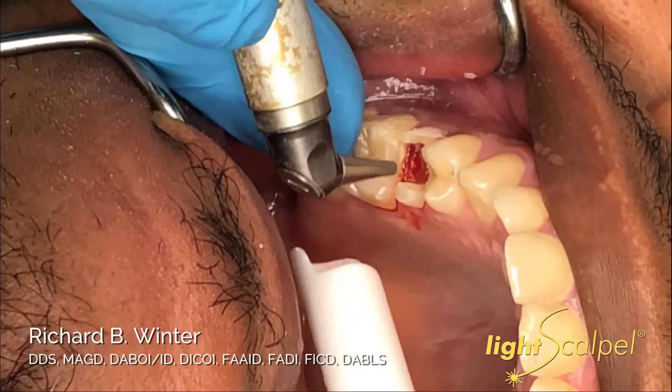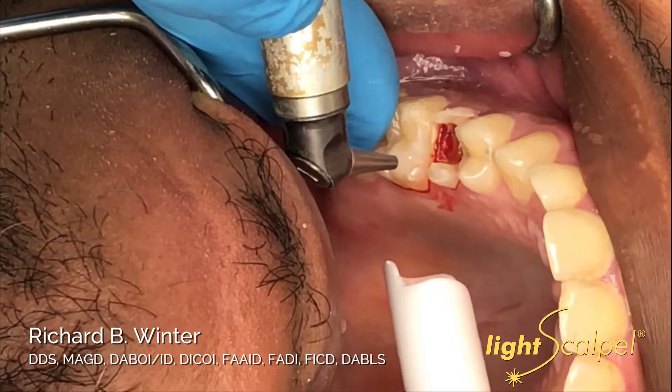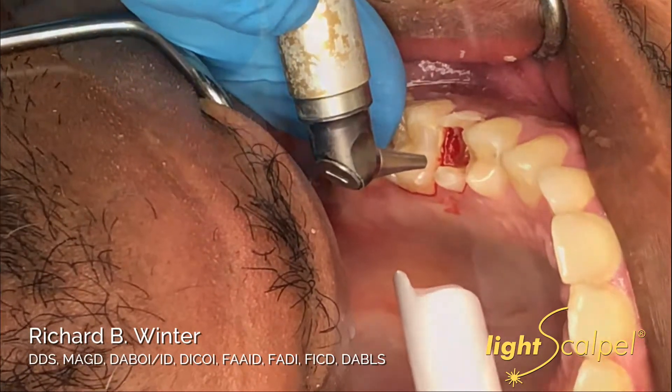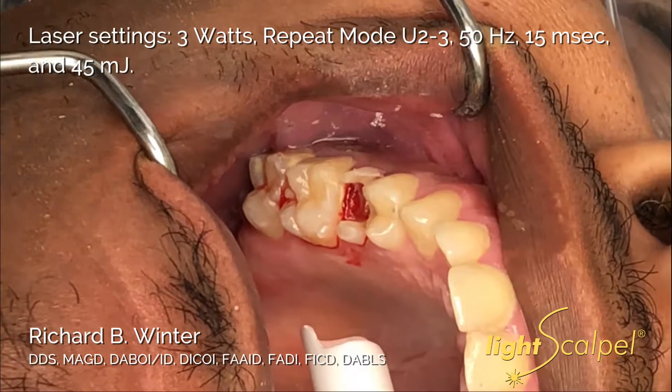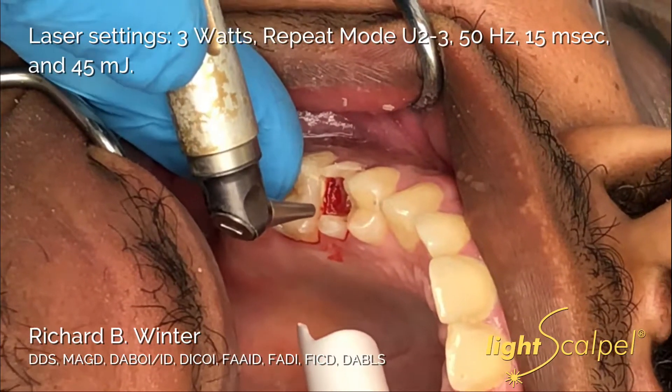We talked to the patient about how severely affected the tooth was. It's got a very, very long root, and we're going to try and do a modified minimal crown lengthening procedure to see if we can buy some time and save the tooth.